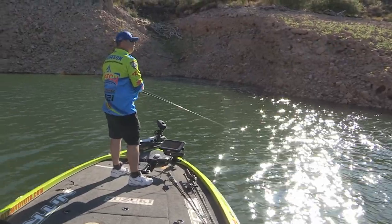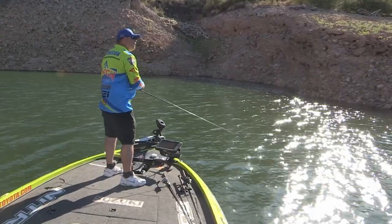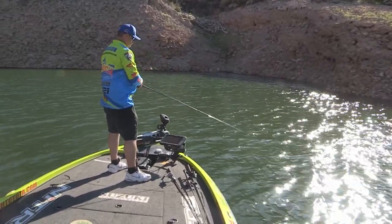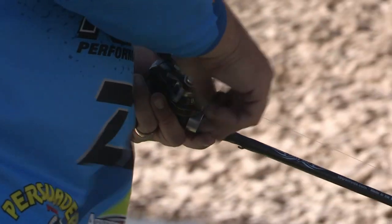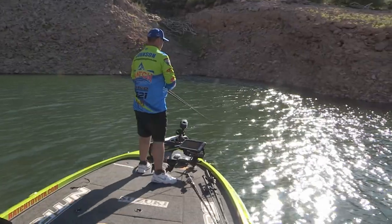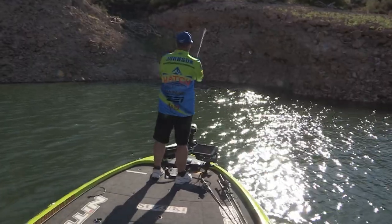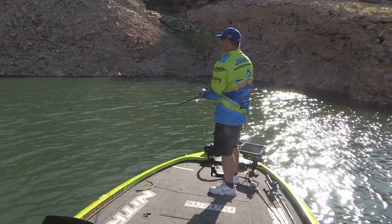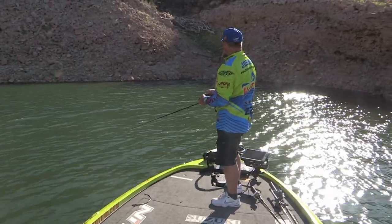We know the fish were blasting early in the morning from the friends we talked to. We'll wait for them to fire up, but until then find something we can get some bigger bites on. This little underspin does it — it's an awesome little bait. There's not a whole lot to it. It's kind of like throwing a spinner bait — slow rolling it, using a fast retrieve ratio reel but still reeling slow. Letting it almost get to the bottom where those bigger fish are.